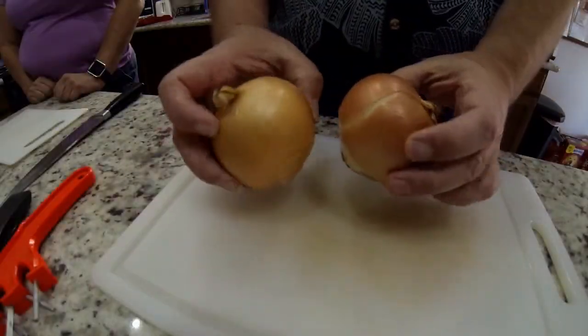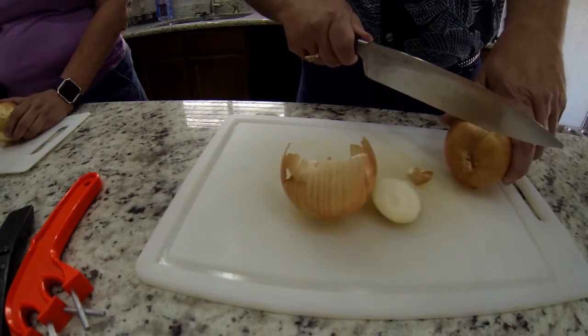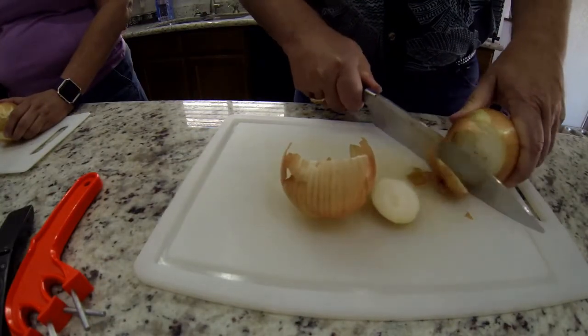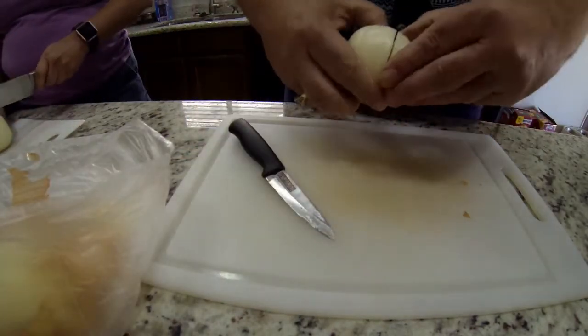First thing we're going to do is get two medium sized yellow onions. We're going to cut the ends off and then put a slit right through the center so we can take the layers off and make balls out of them.